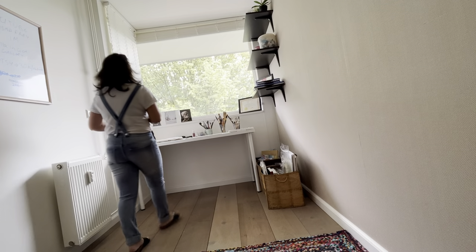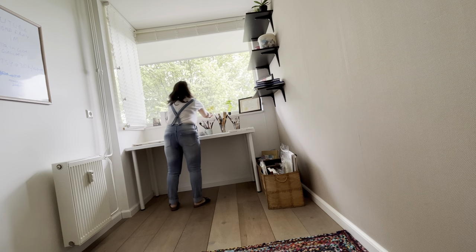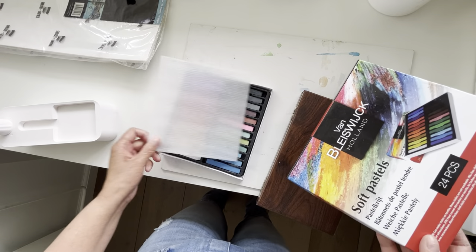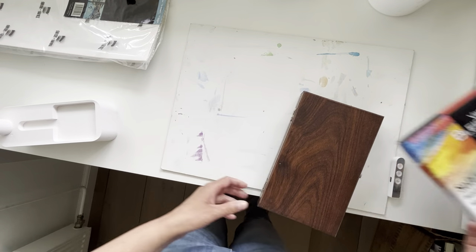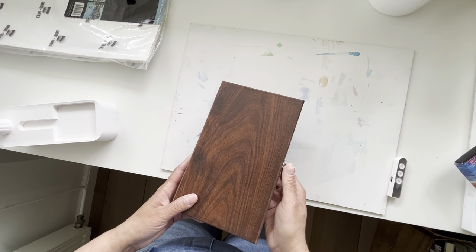Now let's add some plants in the room. I got these pastels and acrylics from a hobby store for my five-year-old niece who is visiting me from India next week.